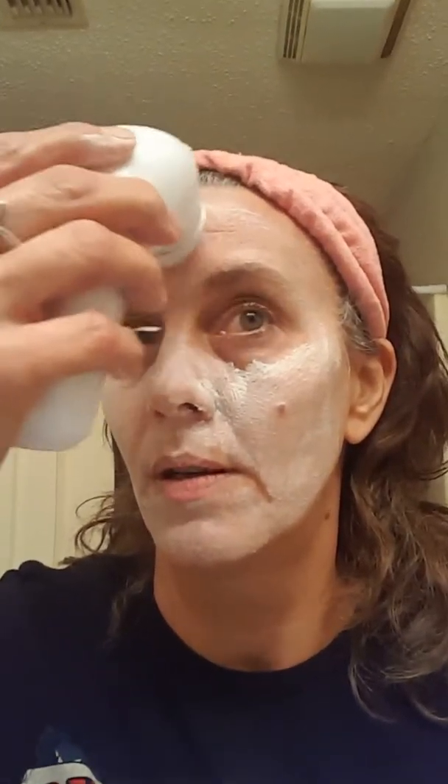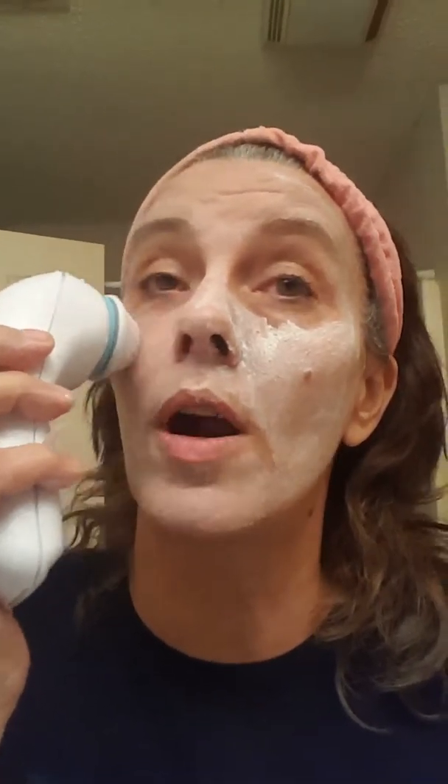When doing this at home, you would wait five minutes, but for the sake of video I'm going to move on. We're going to take our rotating scrub brush, dampen it under the sink, and use it in a circular motion, gently pressing. Don't press too hard — the brush will do the work for you. It feels so invigorating and amazing!